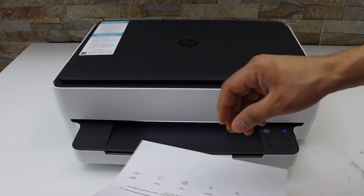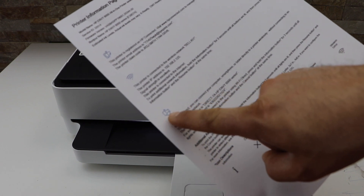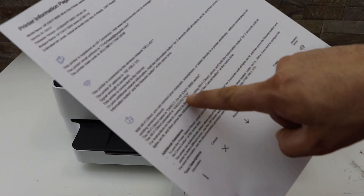The printer has printed the information page. If you look below under the Wi-Fi Direct icon, it displays the name of the printer's Wi-Fi and its password.